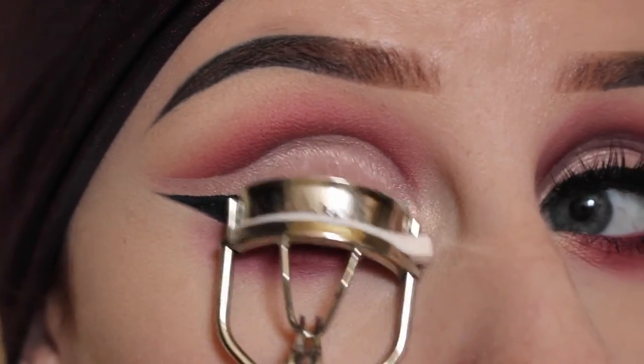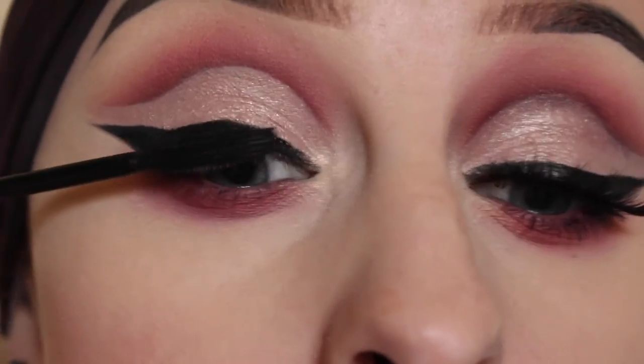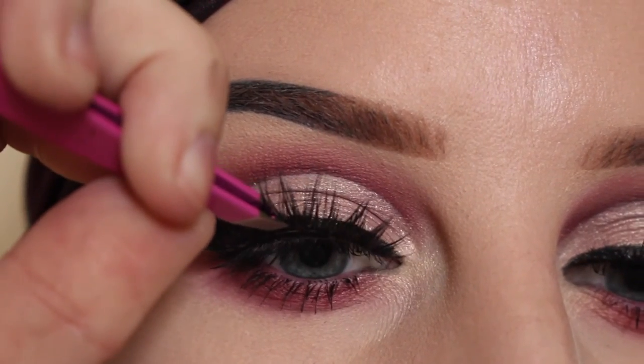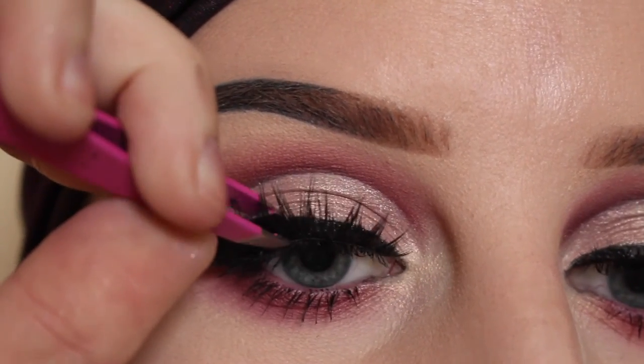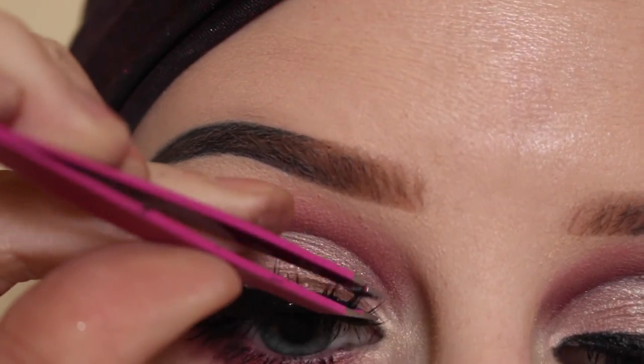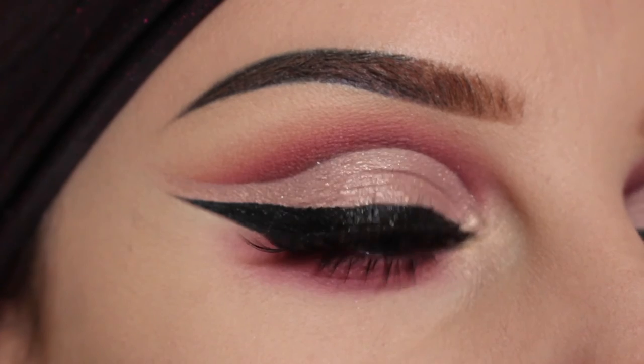Time to curl my lashes and apply mascara. I'll be using House of Lashes Iconics. And here is the finished eye look.